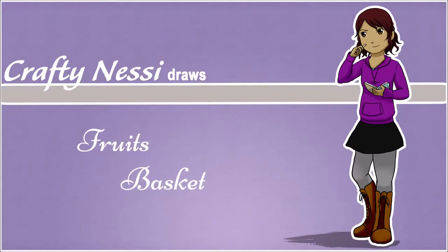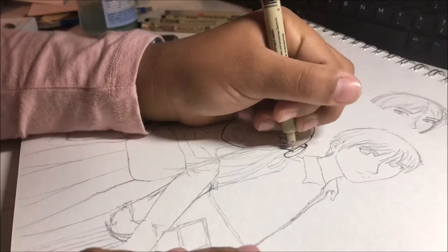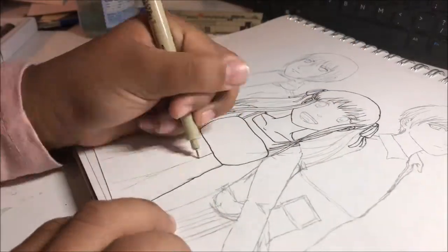Hey, look at that — I'm back! Hey guys! It's Crafty and Essie here back on another video. I know it's been a while but I'm going to try and get back on track. I've been busy with school and work and I can't believe it's already been a year.